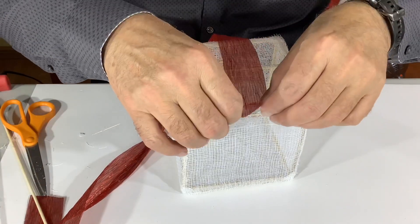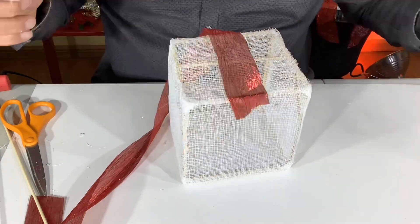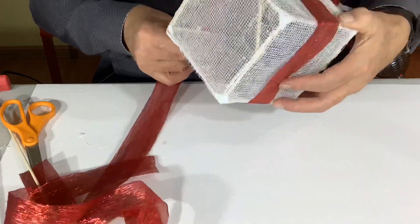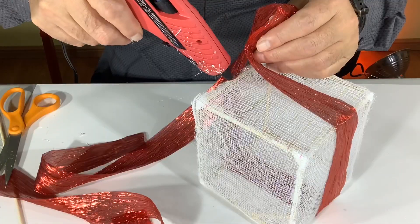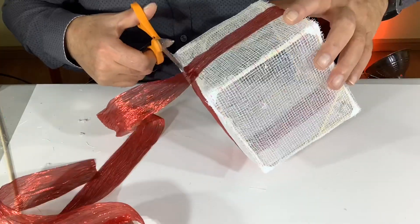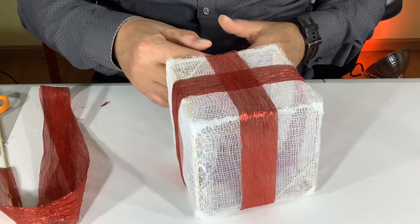Then to place our ribbon on the present you'll just put some hot glue on one end, wrap the ribbon around the present and glue it back on that same end later. And when you're picking the color for your ribbons, try to have colors that have a lot of contrast so you have a lot of visual impact. Then just do the same on the other side.